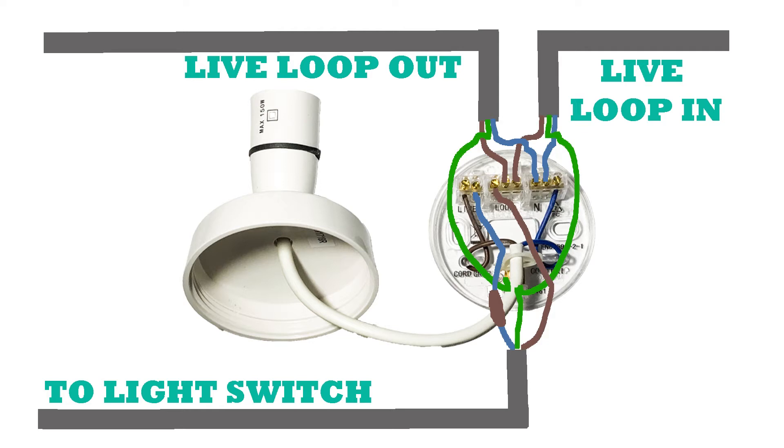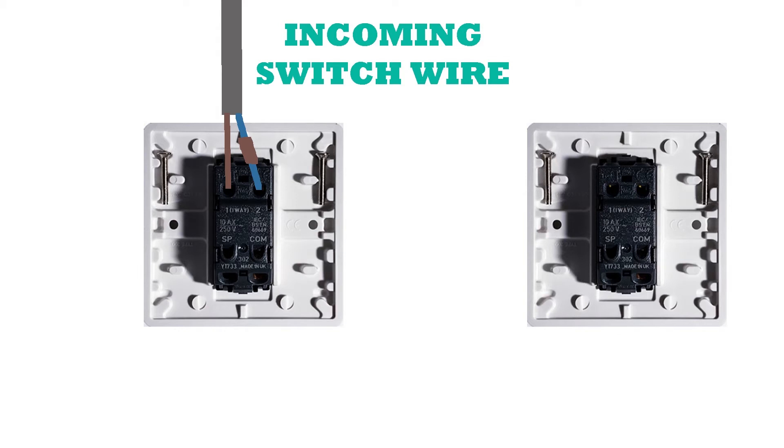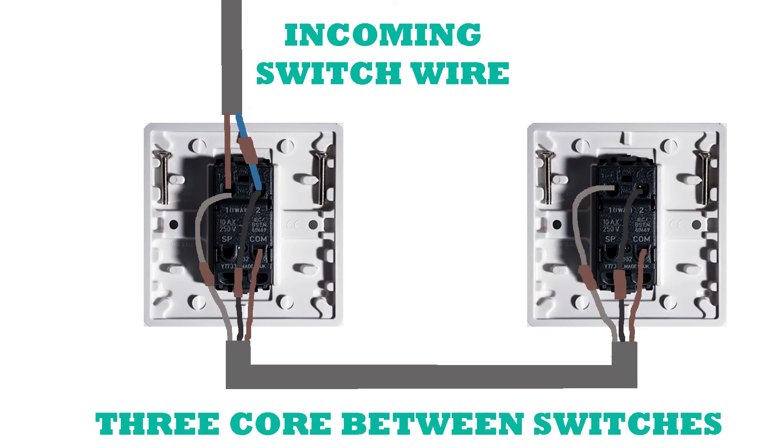From the ceiling rose, the switch wire straddles the live terminal and the loop terminal, then goes down towards your light switch. The switch wire goes from the ceiling rose into the first of your two-way switches. I'm showing typical brown and blue twin and earth — you can use brown and brown. If using brown and blue, make sure you've got a little piece of brown sleeving or tape to note that the blue wire is actually a live wire, not neutral. The switch wire connects up to the terminals labeled one and two.